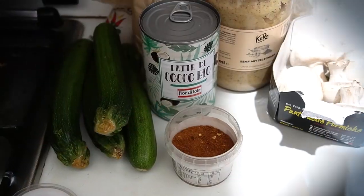Aggiungendo erbe, erbette aromatiche, spezie di ogni tipo, paste — quelle paste tipo coconut paste — insomma potete davvero sbizzarrirvi. Questa è proprio la base sulla quale nel tempo con l'esperienza costruiremo. Qui gli ingredienti: